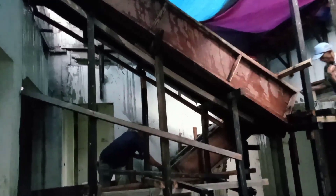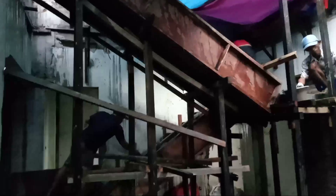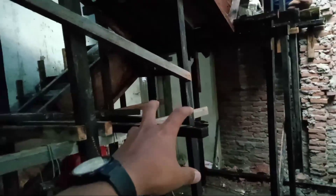Tangga bentuk U ini — jika dilihat dari posisi ruang tamu — akan terekspos, nanti ada railing yang dapat dinikmati dari sudut pandang ruang tamu. Nanti akan kita lapis dengan granit. Rencananya di bawah tangga ini akan kita manfaatkan untuk kamar mandi. Elevasinya lantai ke plafon kurang lebih ada di dua meter.